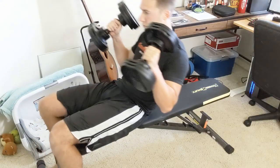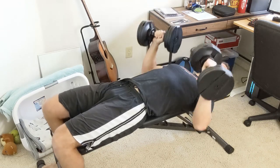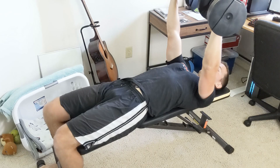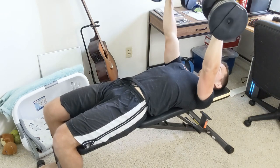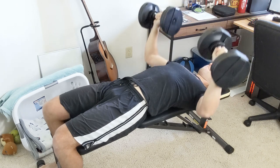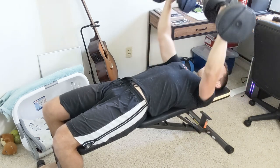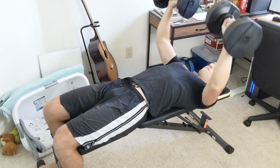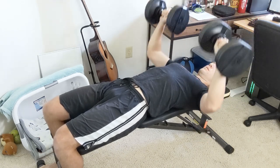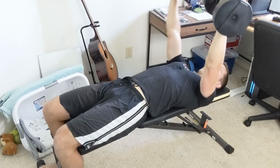To begin, you're going to lie on a flat bench or on the floor with your back and shoulders pressed against the surface and a slight arch in your lower to mid back. Start with the dumbbells at about shoulder height with a flare of your elbows at about 45 degrees. While focusing on contracting your chest, breathe out and push the dumbbells straight up until your arms are fully extended.